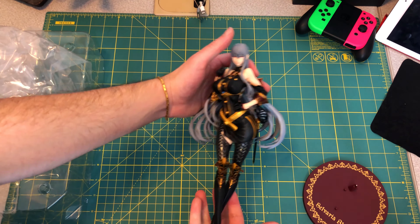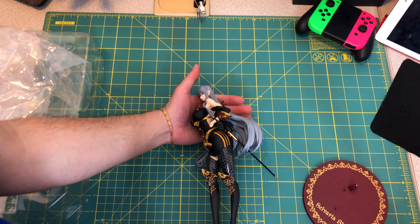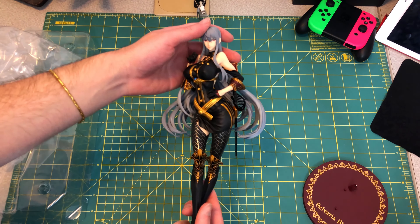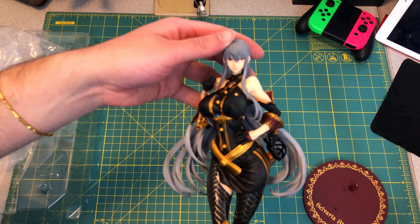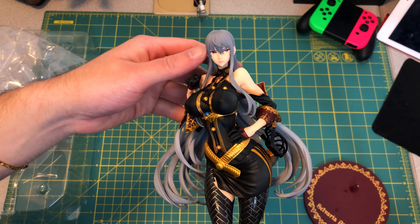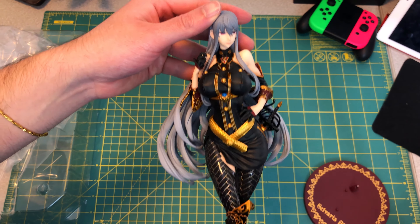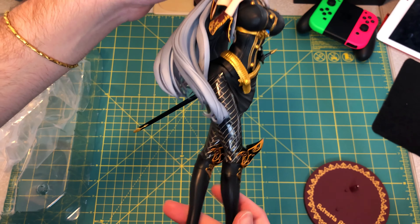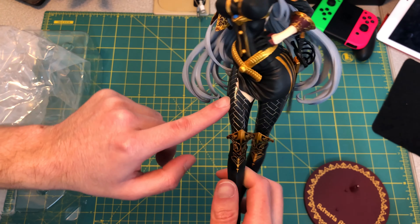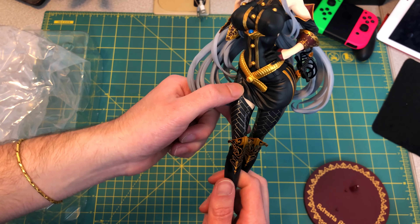There she is — a 1/7th scale, standing at a little over ten inches. Honestly, very good quality. Let me see if I can focus it — there we go, a lot better. Honestly, really nice quality. I like that they've chosen a gloss on her tights here. Very cool-looking tights.